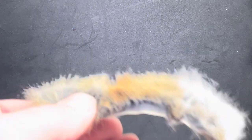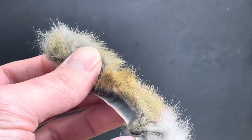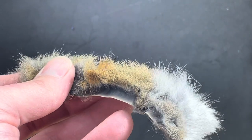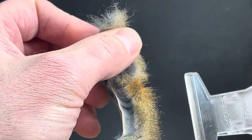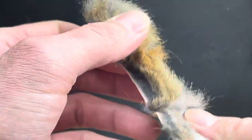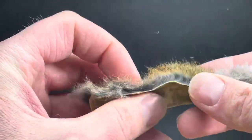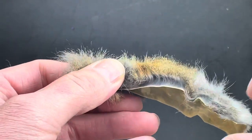From time to time you may want to get just the guard hairs off of something like this squirrel hide. The easiest way I've found to do it — although it can be time consuming if you need a bunch — is to get two clips like this. You want the hide kind of folded in the direction where you get the longest run of these little hairs to stand up like so.